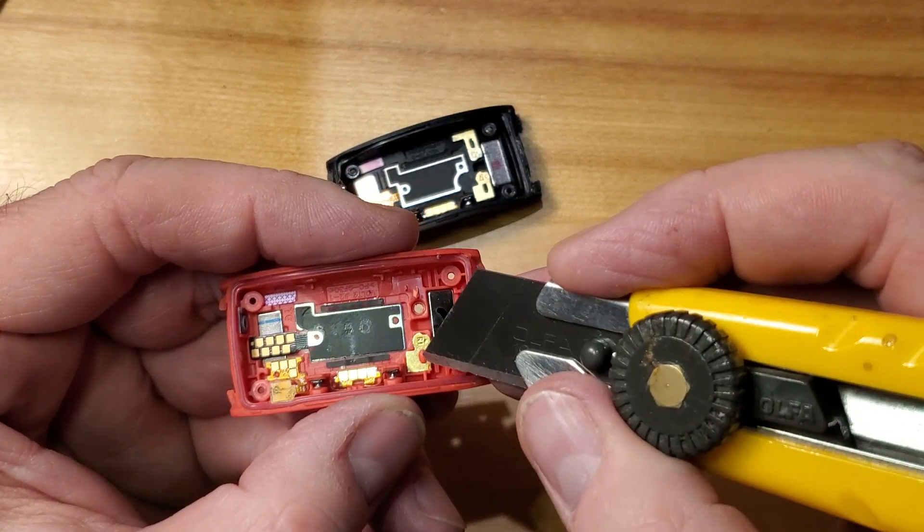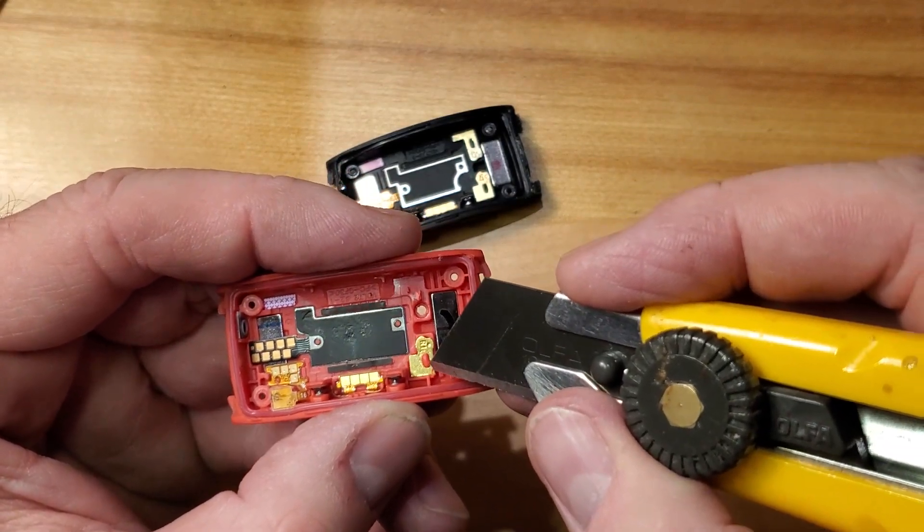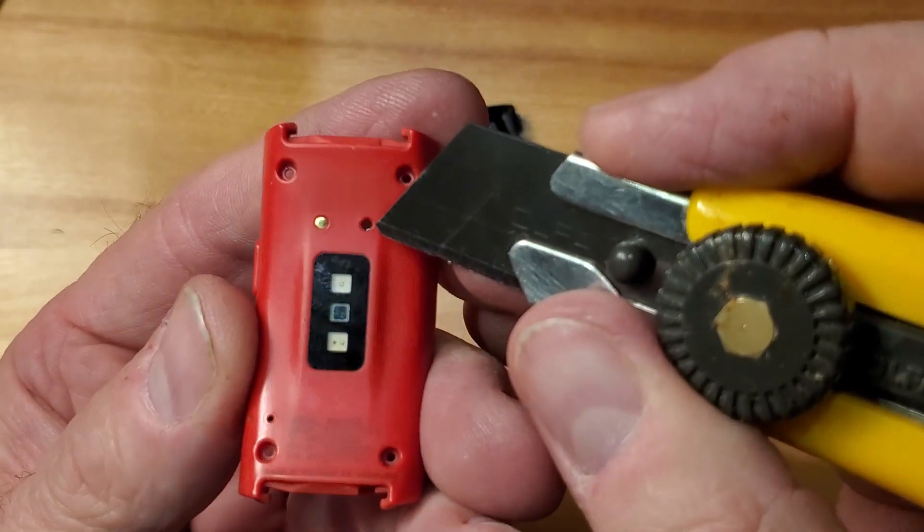Trim the edges of the plastic so that when you pop it out you don't break the pin right off. If you did, you could probably just put a little bit of glue in there to hold it — it's going to be held by friction anyway.